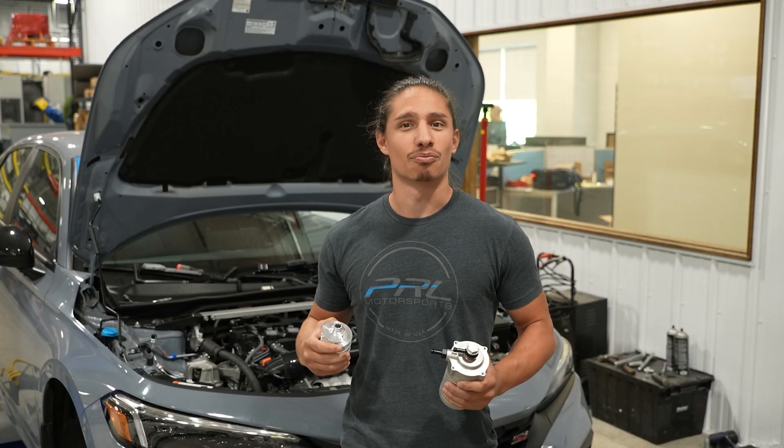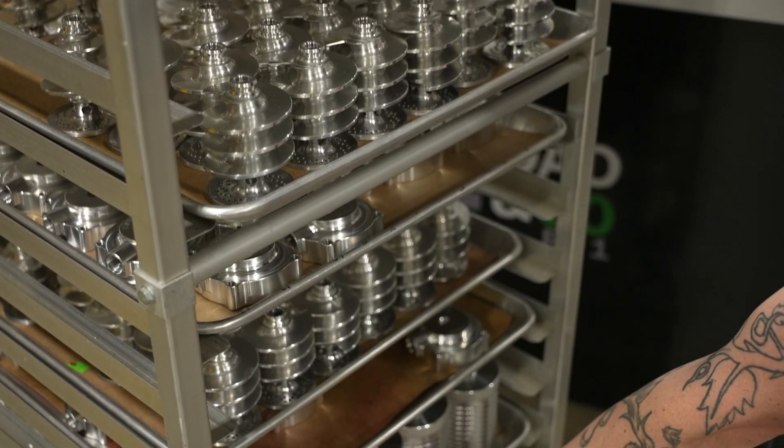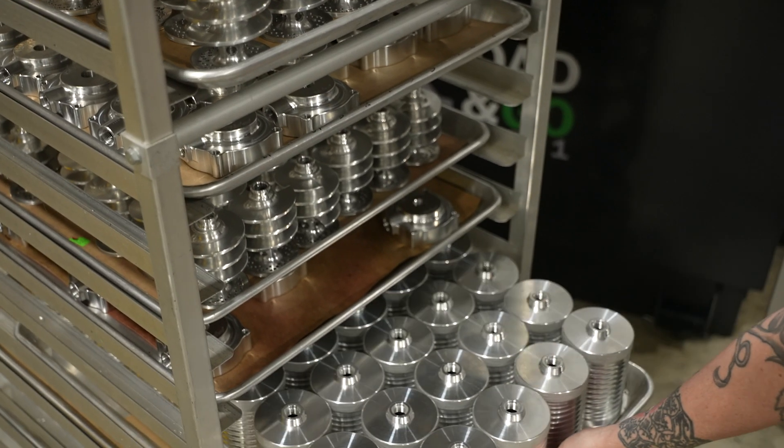Hey guys, what's going on? Nick here from PRL — I'm one of the engineers. Today I'm going to talk to you about what makes the design of our air oil separator a little bit more special than some of the other stuff on the market.